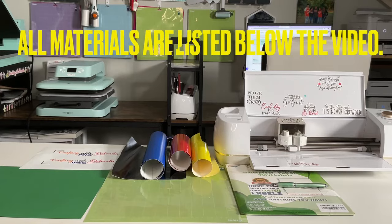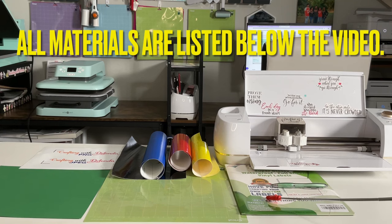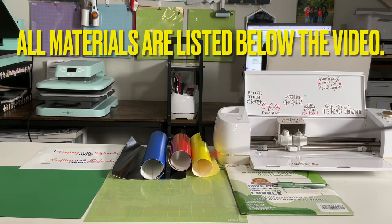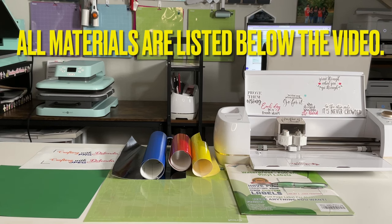The materials I'm using for this project include my Cricut Explore Air 2. I'm using Neato label paper to make the stickers. I'm using four different colors of adhesive vinyl — these are various brands: Starcraft, Oracal, and there might even be a Cricut brand in there. This is a green standard grip mat and one sheet of cardstock. The printer I'm using is a Canon MX472, an inkjet printer.